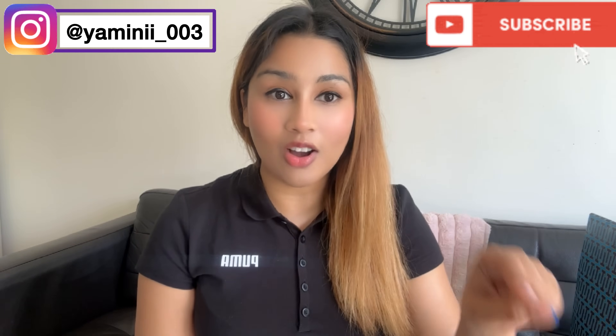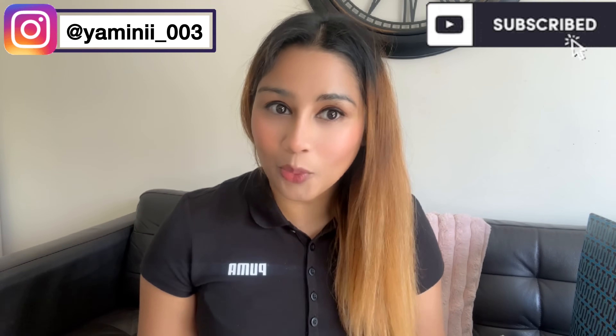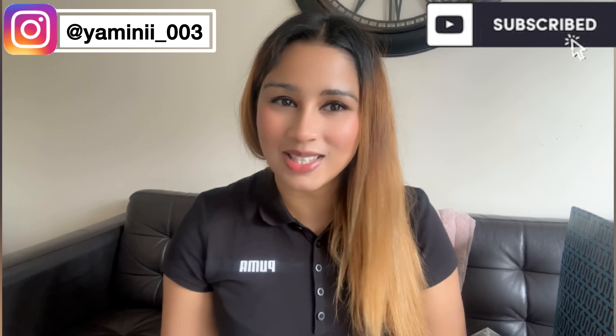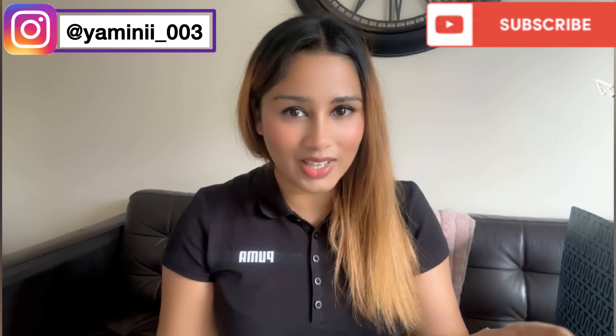This vlog was pending for a long time because my two bags came and I had to unbox them with you, but I didn't get time. Today is the day, and our vacations are coming. I was talking about these vacations for many days.